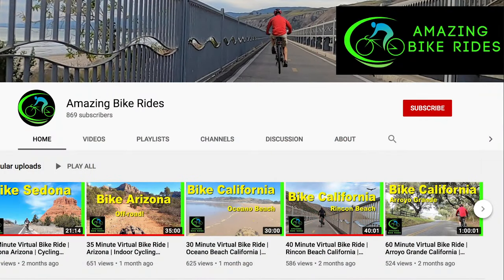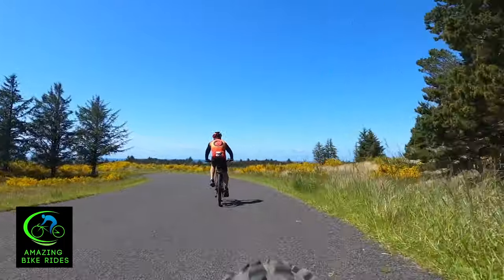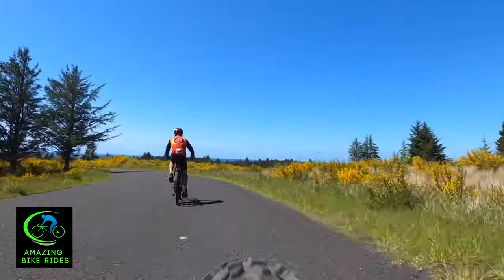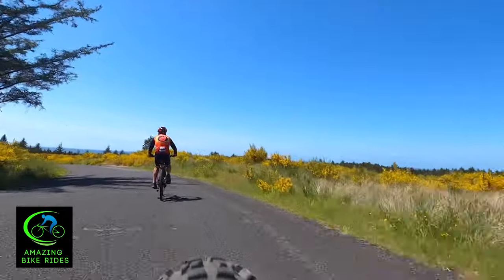We have another YouTube channel called Amazing Bike Rides. If you're stuck at home doing your workout on a treadmill or stationary bike, you'll want to see these virtual bike rides. If you have a Juiced bike, let us know in the comments what your experience has been and whether you've had to reach out to the company and how they treated you. We'd love to hear from you. If you like this video, you'll love the next one — see you in the next video.